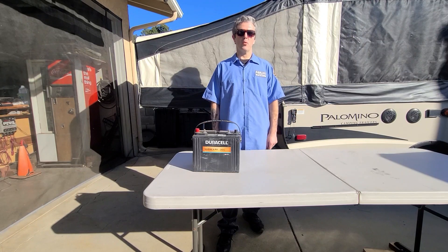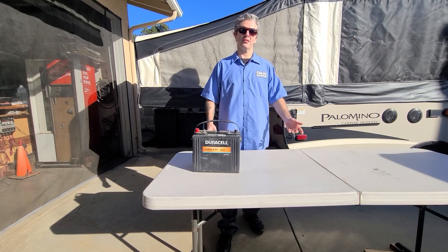Please like and subscribe for more videos. This is Michael with J&M RV Rentals. Thank you for watching.